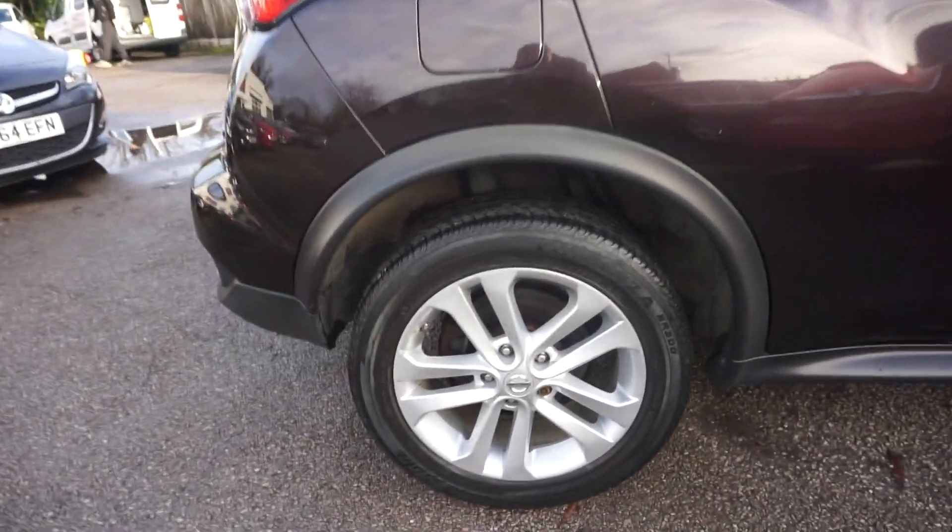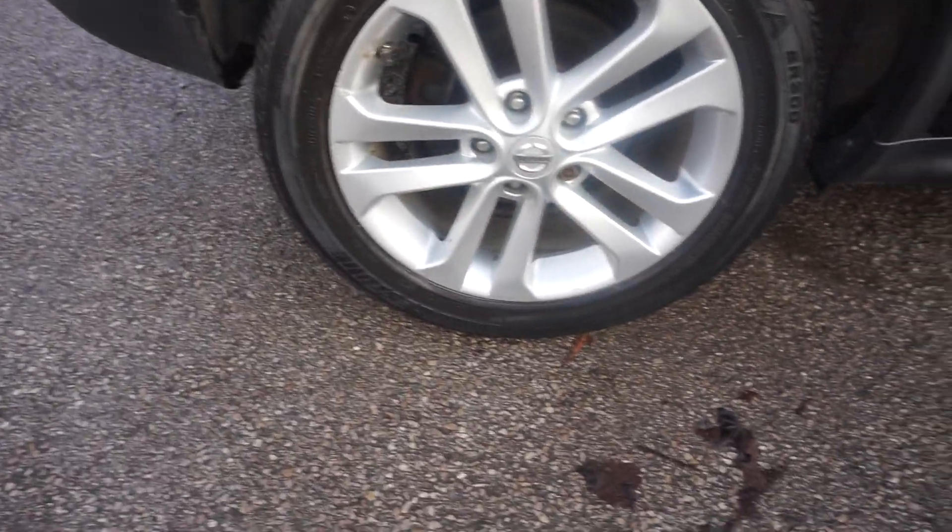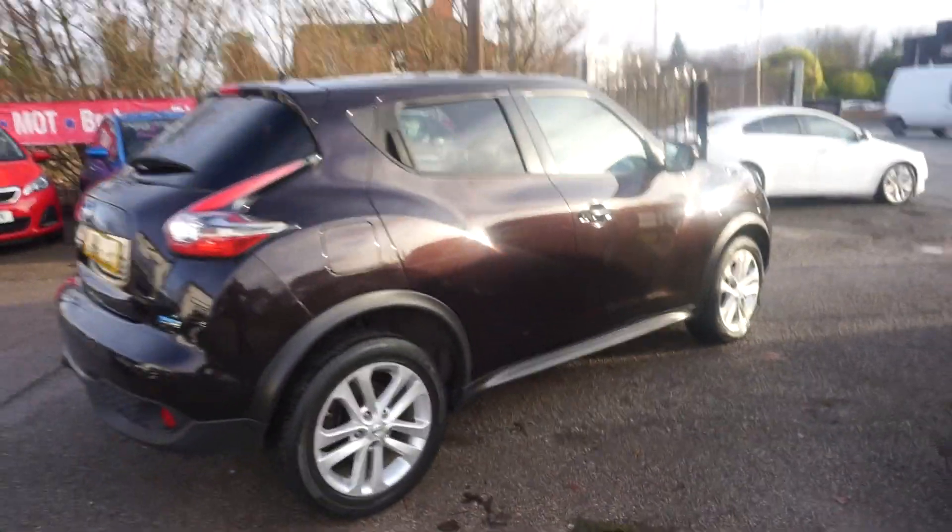Five door, two owners. Low road tax on this one — it's only £20 a year for the road tax on the DCI.